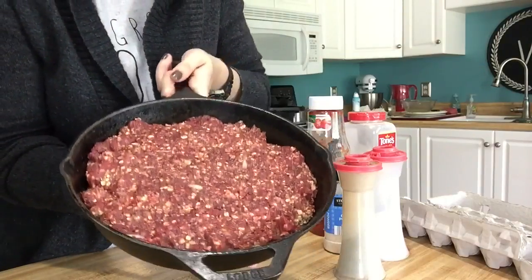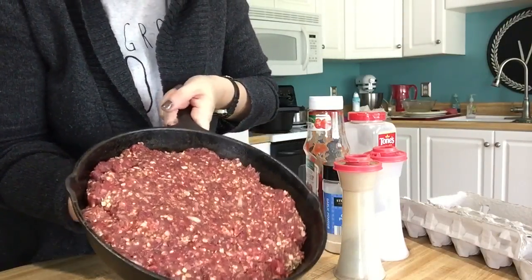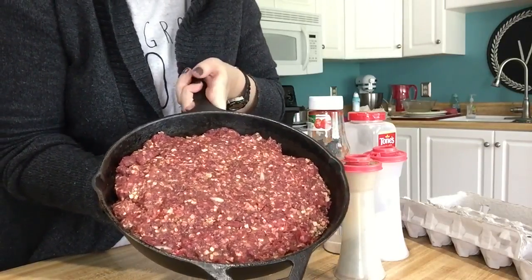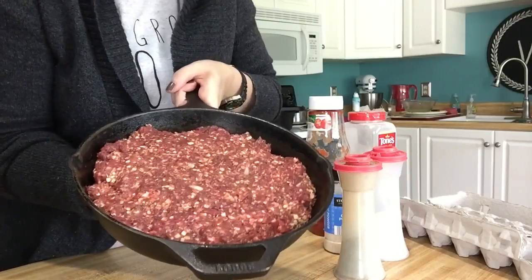Now I'm going to put this in the oven and let it go for probably about 25 minutes. At the 25-minute mark I'm going to start making the sauce that goes on top, and then I'll show you what we do from there. I just checked on our meatloaf and it looks like it is ready for the sauce.